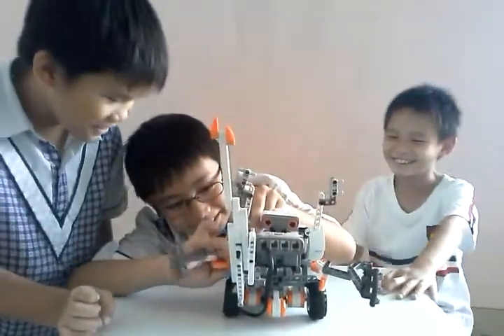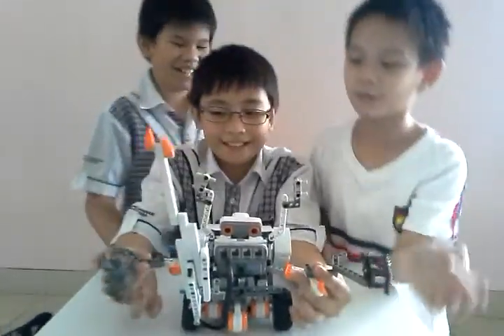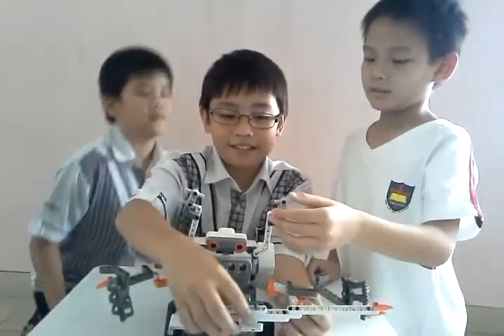Wait a sec. And this is the punch — the arm. This thing can attack and block.